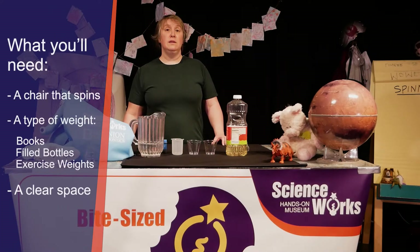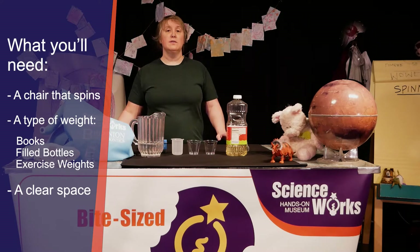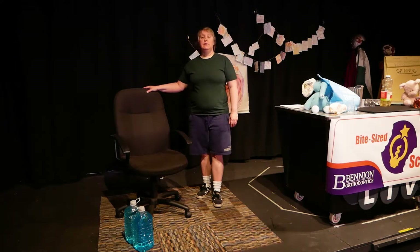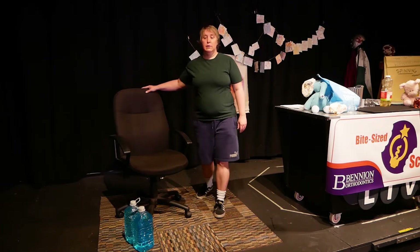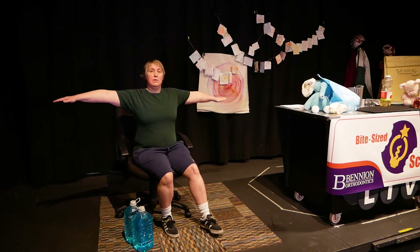All you'll need is a spinning chair and a couple of small weights or heavy books. I'm going to be using a couple of jugs filled with water. Set up your spinning chair in the middle of the room. Be sure you can sit safely and spin without hitting anything with your arms outstretched.